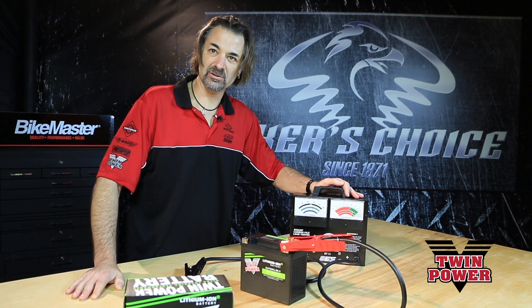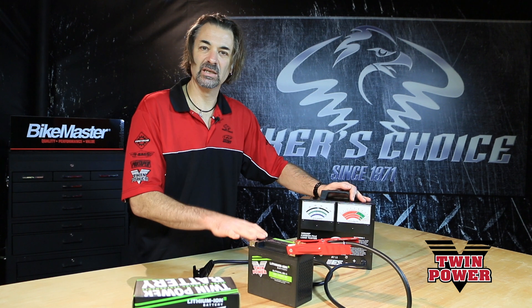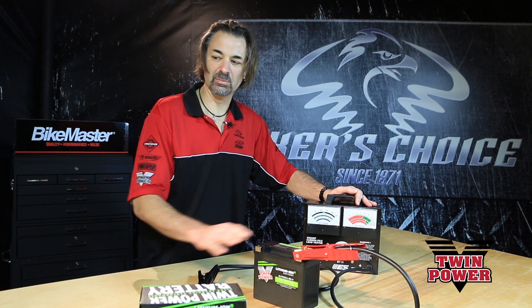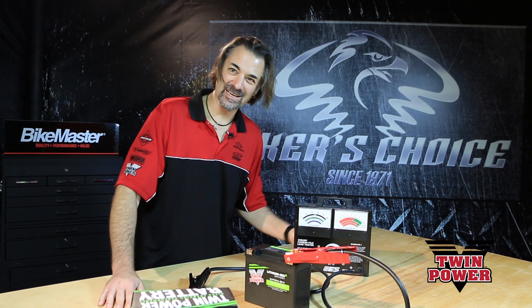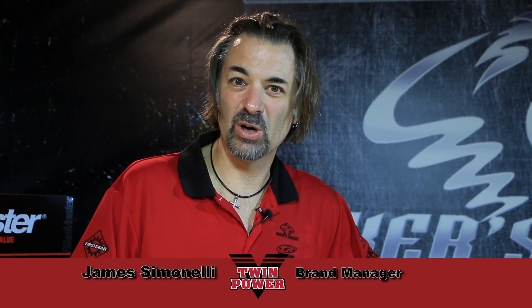Beware of electronic testers — they will not read correctly. This is the proper way to test cold cranking amps on a battery as outlined by the Battery Council International. Yes, believe it or not, there is a Battery Council International. So there you have it. I'm James Simonelli, Twin Power Brand Manager. Thanks for watching.